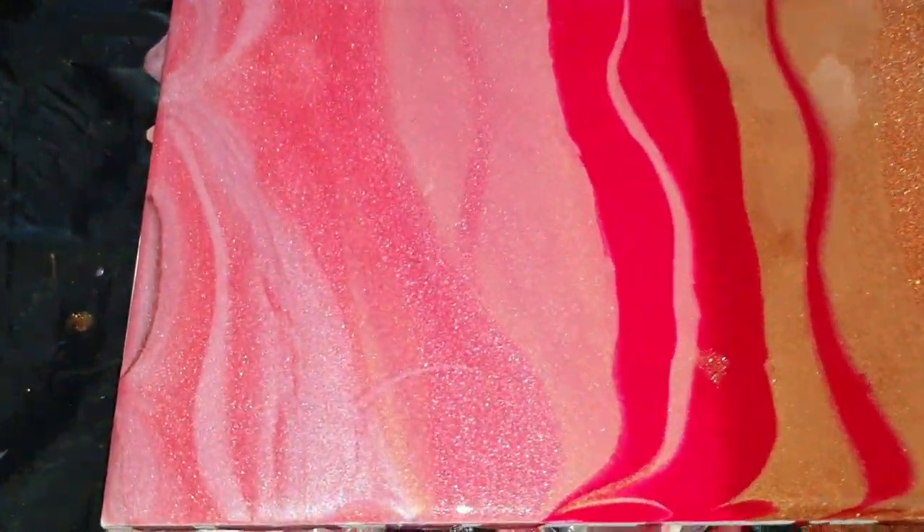And this is a close-up — then you can see the sparkle much better. There you can see the three different shades of pink: the Pink Taffy, the Pinkalicious, and the Gilded Rose. There you can see the Sassy Red.